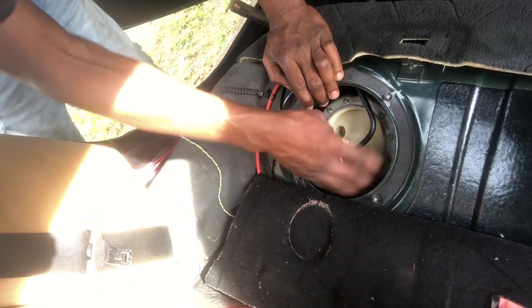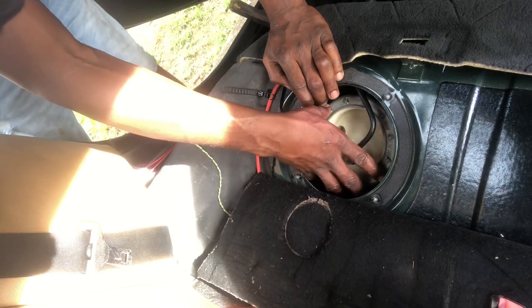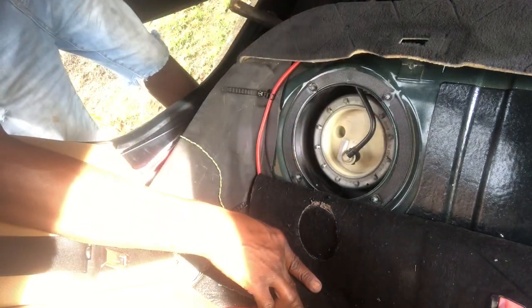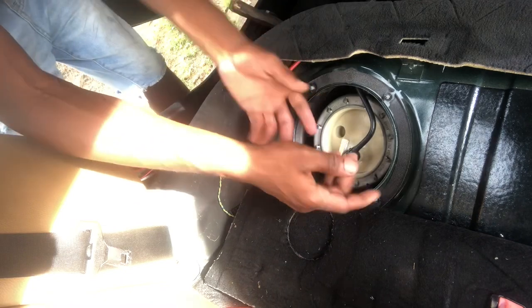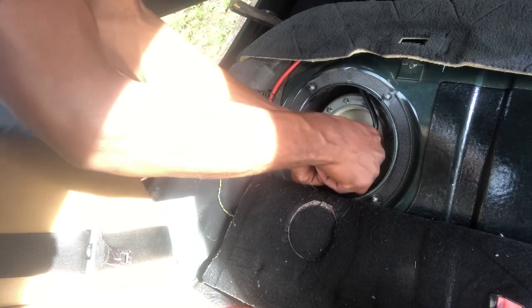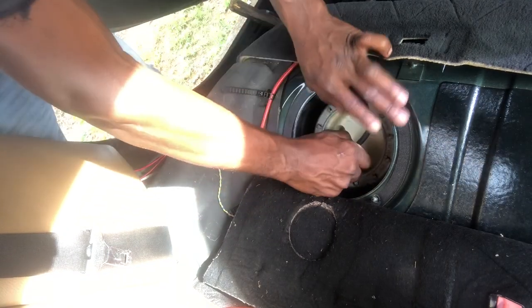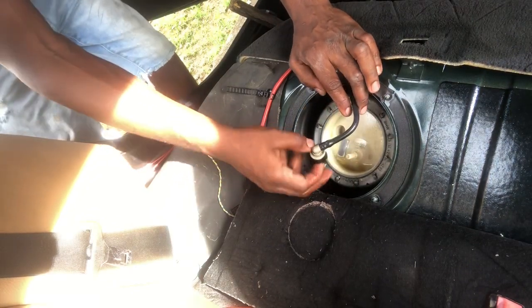I would advise that you get something to absorb the fuel because there will be fuel coming back down the line — it stores fuel in the line. I'm just gonna pull it without putting anything there. It's a bit hard — here we go. You can hear that fuel pressure release.